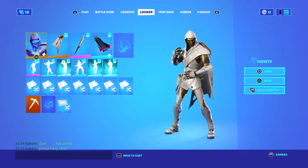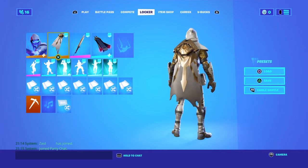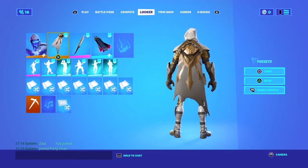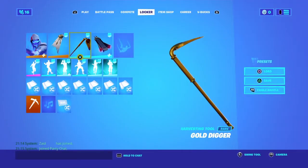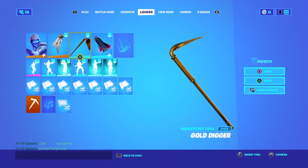For the fifth combo, we have the Vision skin with the XE-V style, the Midas Crest back bling, and the Combat Knife. The Gold Digger pickaxe also fits because it's a gold and white themed combo — the skin has a lot of gold, the back bling has some gold, the skin has white, and the pickaxe is gold. It's a sweaty combo.